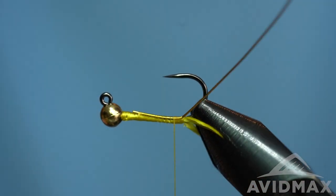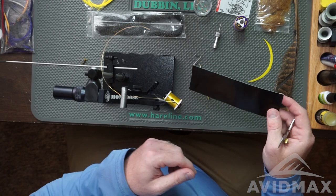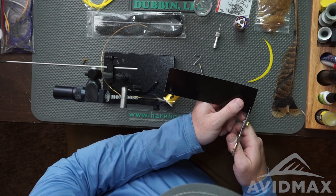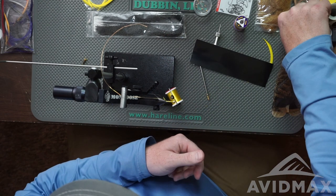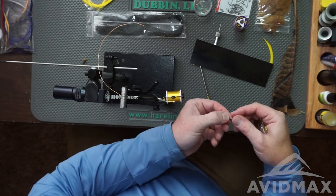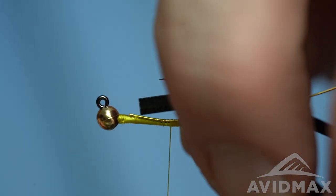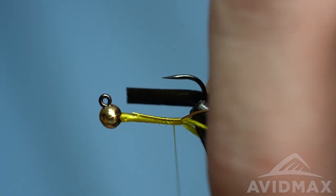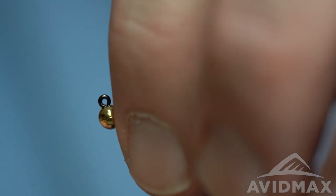Now we're going to work on this fly the rest of the way hook point up, so definitely got to watch out for it as you're tying. The next material is the backing material — this is going to get wrapped in along with the wire. I have the thin skin in black here. I like this because I can cut a nice thin sheet — it's smaller than the eighth-inch scud back you might use otherwise. But cut a nice thin sheet, remove the backing, and go ahead and tie it in right on top. Since that hook's kind of in the way I sort of tie on the back side. I'm going to tie this the full length of the body so it's nice and smooth — I don't want a bump in the body. We'll sneak it and sort of roll it over the top.